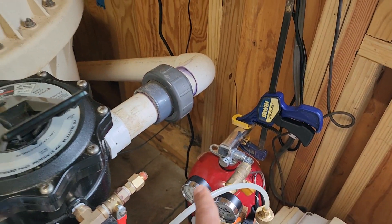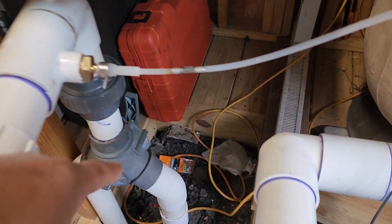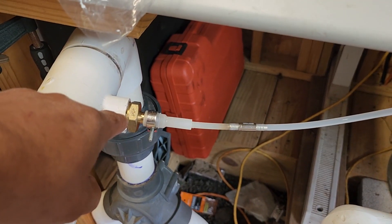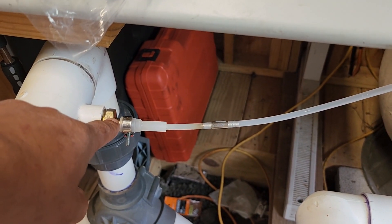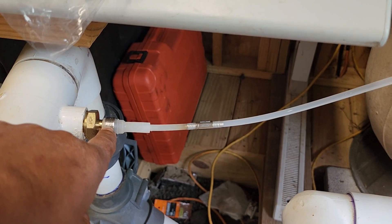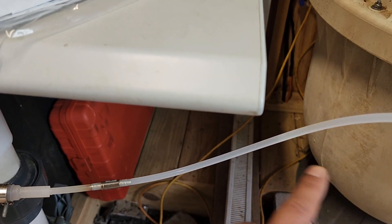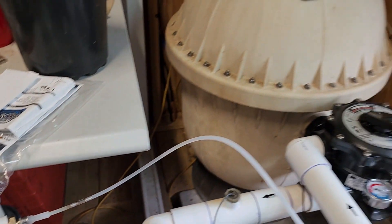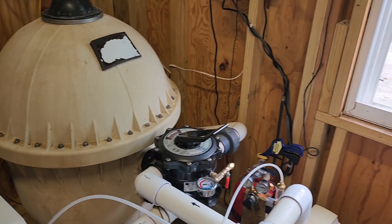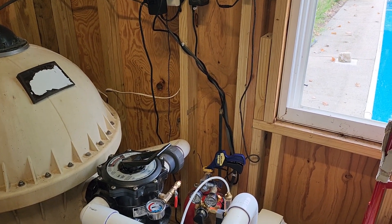Off of that, this tube goes in right before the water returns back to the pool and injects CO2 there. I have a three-quarter inch threaded fitting and a shark bite connector to the pipe. The only other thing I did was put a one-way check valve so no water goes back to the CO2 side. That's about it. I've been running this over a month, almost two months now, and the pH level has been perfect. It's pretty much hands-off.